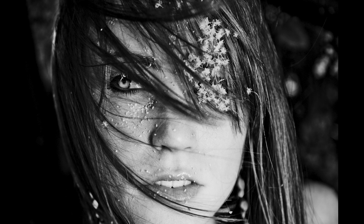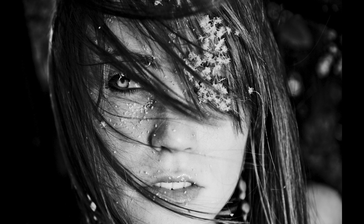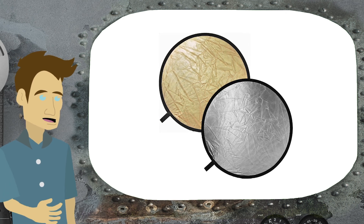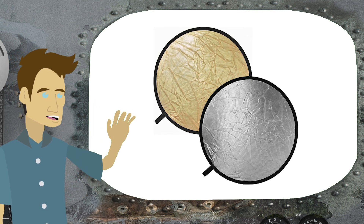But since people want to buy things that will improve their photography, I'm going to talk about the number one thing they should be getting, and that is a reflector. Reflectors come in many different sizes and run between $10 to $30. They are simply round discs that have a reflective side.